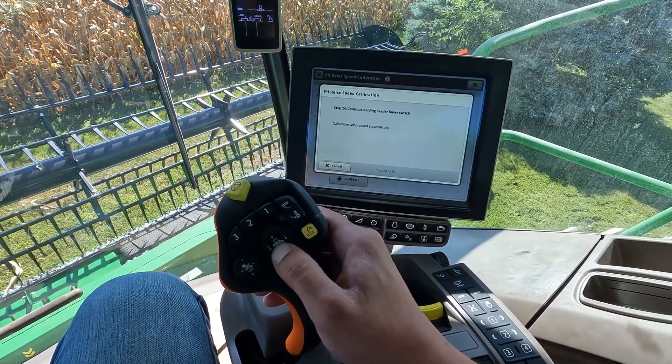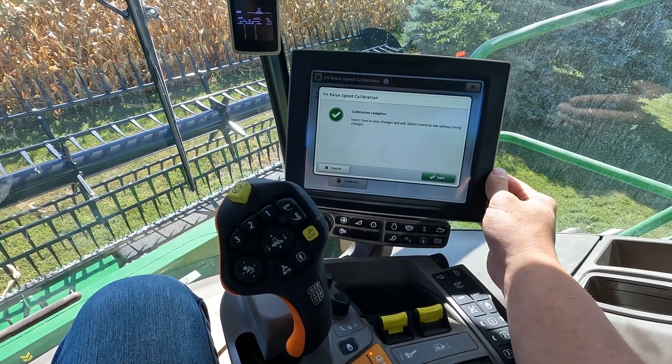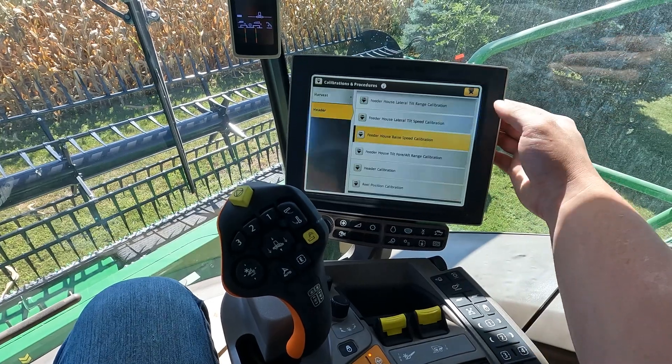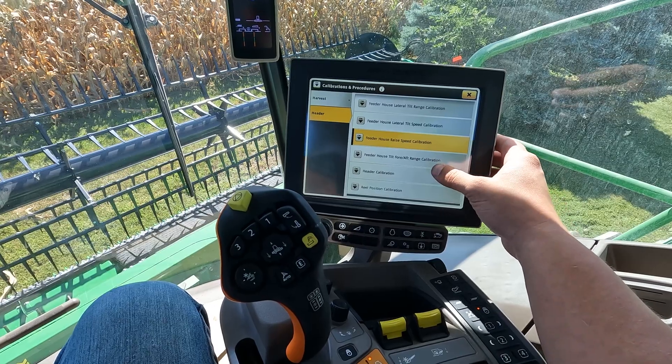Going through this calibration, the header feeder house will continue to move higher faster and lower faster as the tuning gets towards the end of the calibration.